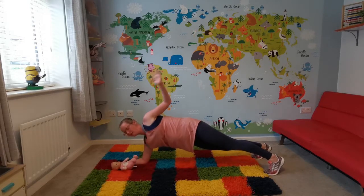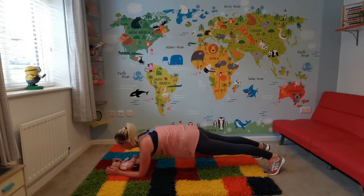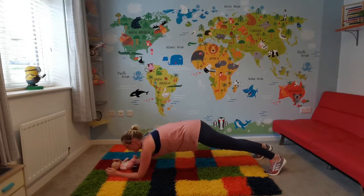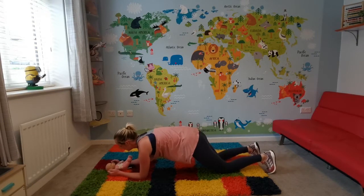So we're going up, other side, other side. It's a great way to bond with your babies also. If you find this position too hard, what you can do is go down on your knees like that to make it slightly easier.